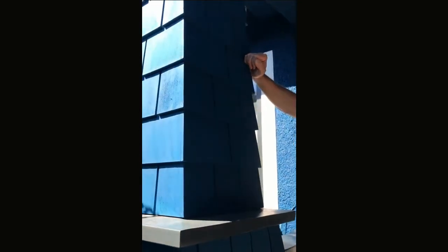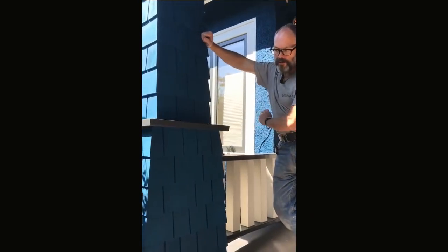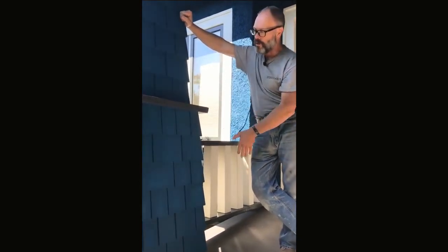The columns were rebuilt with primed number one edge grain shingles. We put all new tar paper and blue skins, so we basically made it waterproof. This thing's going to last and it's going to look great.